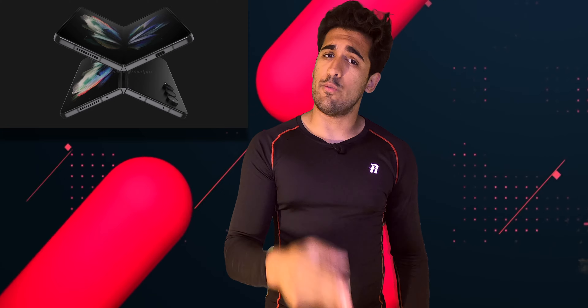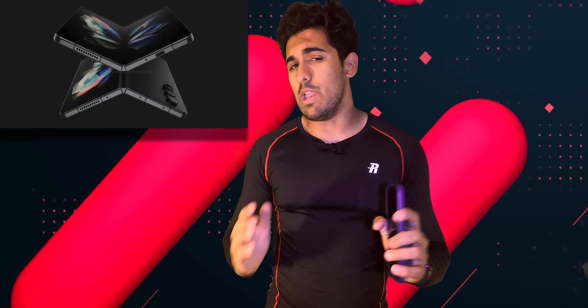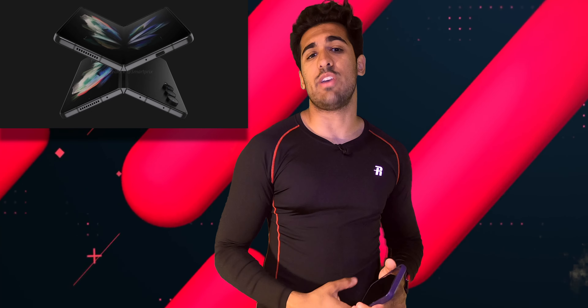If you enjoy the content, subscribe and turn on notifications so you don't miss when I upload. Now let's talk about the second story.